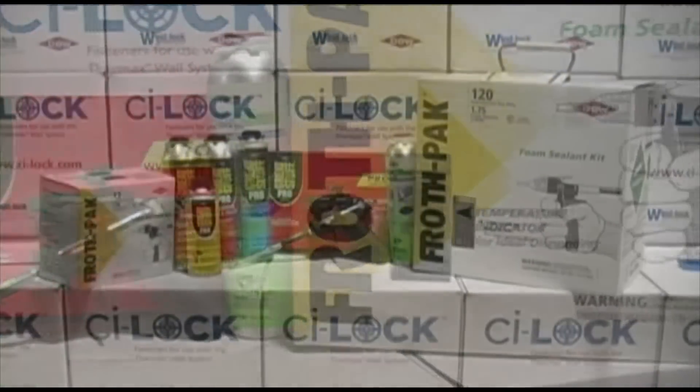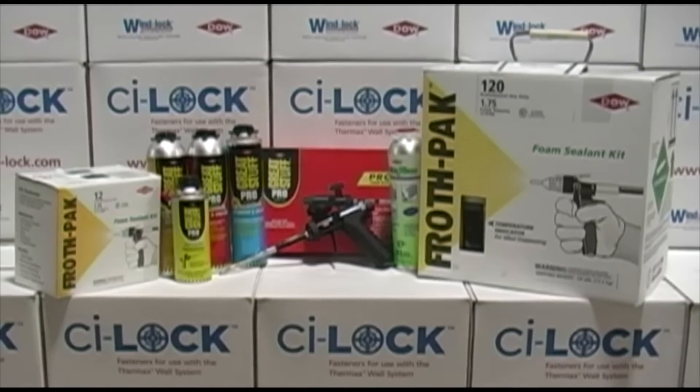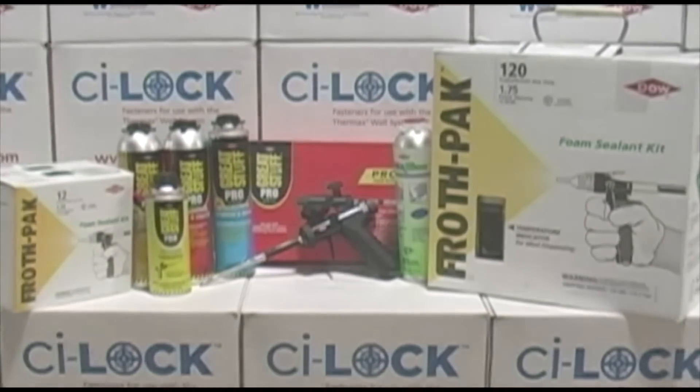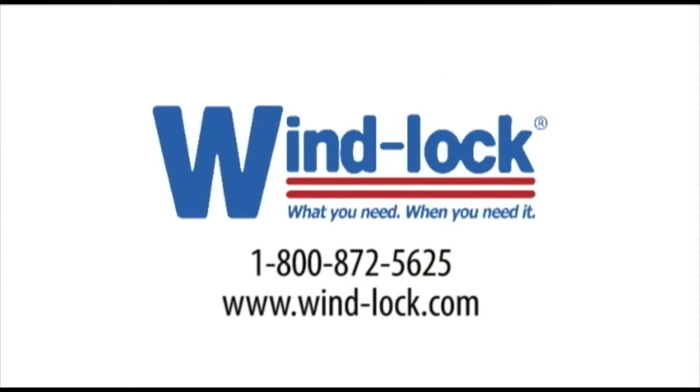From gaps and cracks, window and door, wall and floor adhesives, to two-component sealants and insulations — remember Wind Lock weatherization and our Dow product line. Wind Lock: what you need, when you need it.